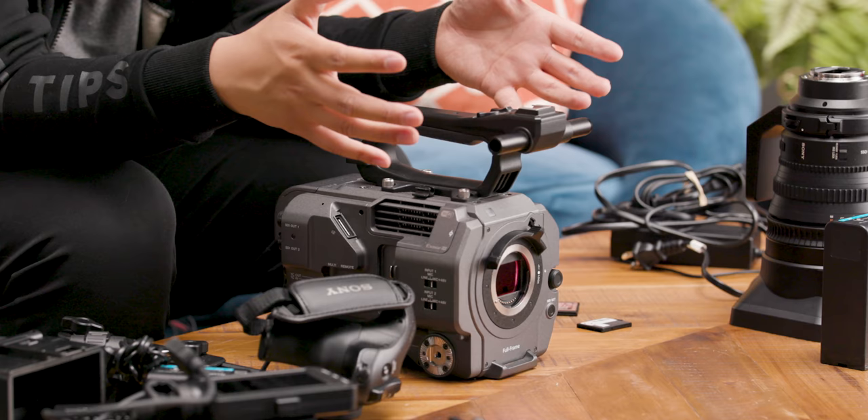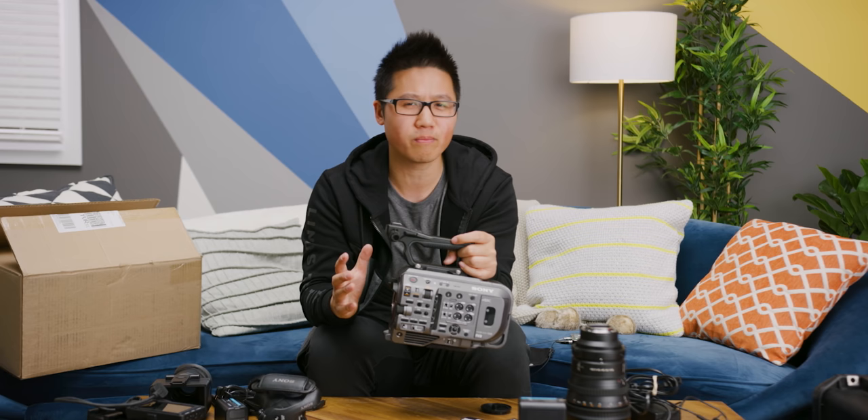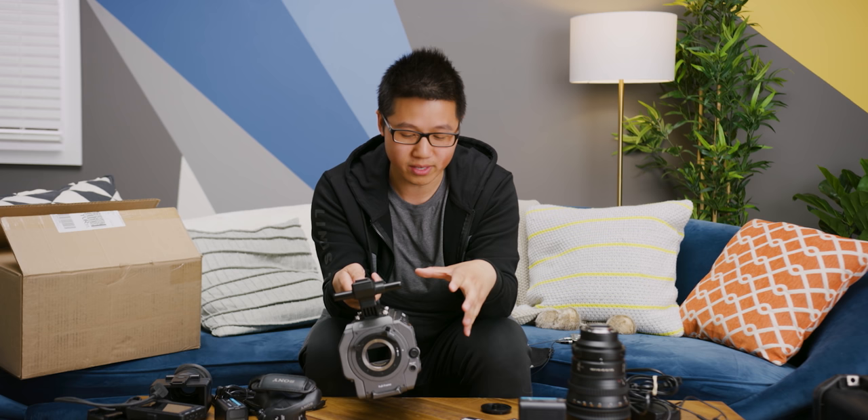It is unfortunate that it's a 6K sensor you can't use at 6K, but it is a full frame sensor so that's not entirely surprising. Sony is using the 6K sensor to let you downsample footage to 4K, making it more detailed, sharper, and with more color information. That's their approach for now. This camera isn't meant to be Sony's highest-end offering — they have the Venice for that, which shoots 6K internally and is designed for movies. That's the answer if you really need that resolution.